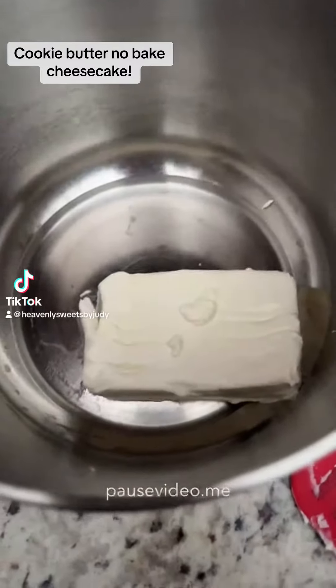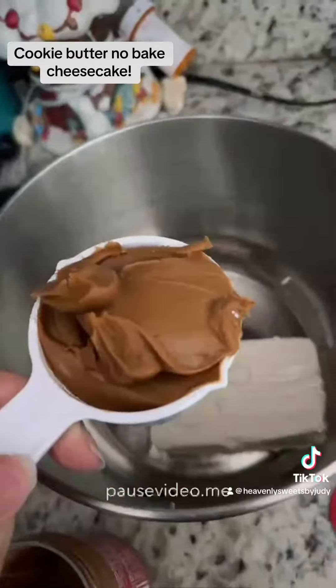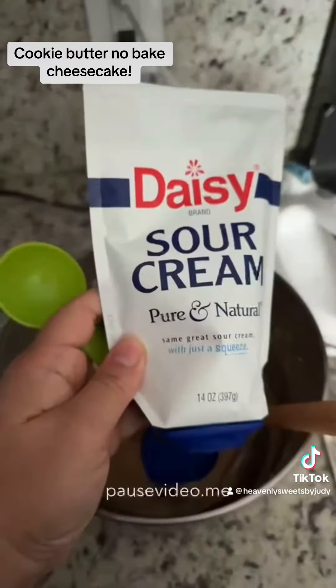Today we're making cookie butter no-bake cheesecakes. You're going to grab eight ounces of cream cheese at room temperature, half a cup of your cookie butter, and mix that until well combined.